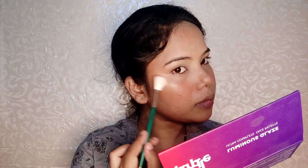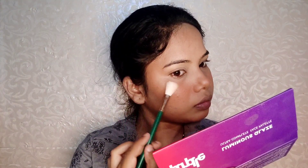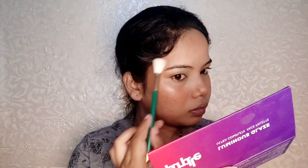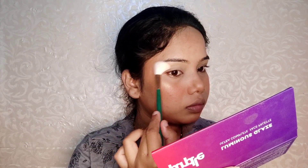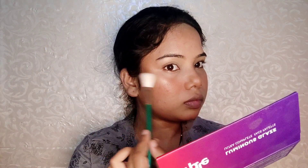Then I applied the highlighter in a very low quantity — I usually don't apply much. I highlighted my brow bone and cheekbones just a little bit. I also highlighted because the texture of the face would be very visible otherwise. I applied it on the nose, cupid's bow, chin, and forehead.